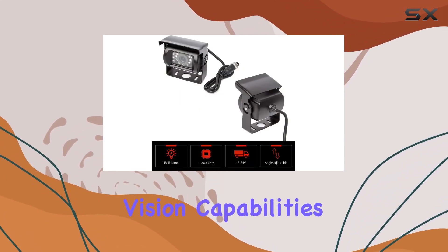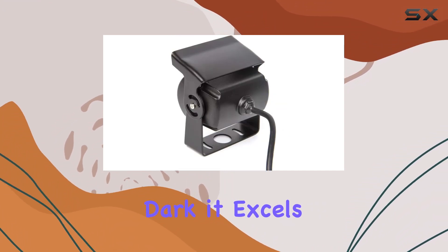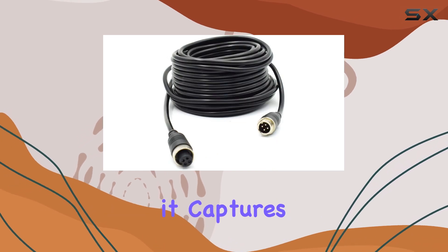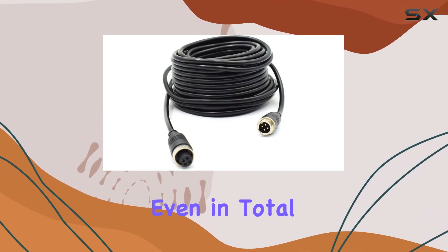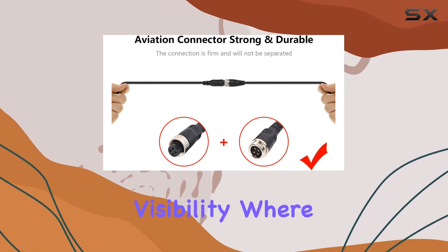On to the night vision capabilities. This camera doesn't just work in the dark — it excels. Thanks to 18 IR lights and low light sensitivity, it captures clear images even in total darkness. And with a range of over 30 feet, you'll have visibility where you need it most.